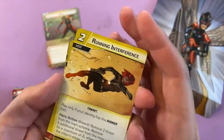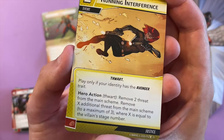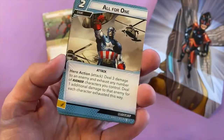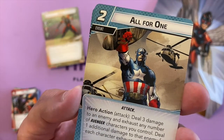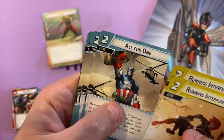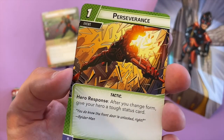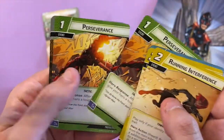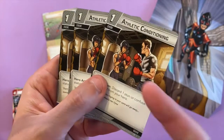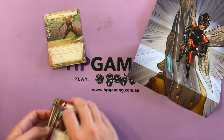Running Interference has a bit of Black Widow action — play only if your identity has the Avenger trait, remove two threat from the main scheme, plus additional threat equal to the villain's stage number. All for One — Captain America just means business: deal three damage to an enemy and exhaust any number of Avenger characters you control, dealing one damage for each character exhausted. For two resources that's a cheap way to do serious damage. Perseverance: after you change form, give your hero a tough status card. Athletic Conditioning: discard one stun or confuse status card from your hero.